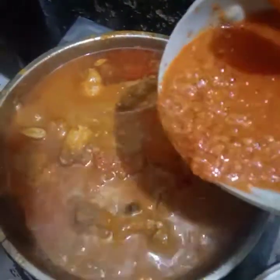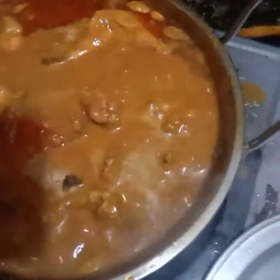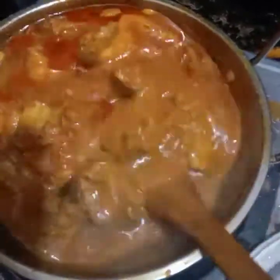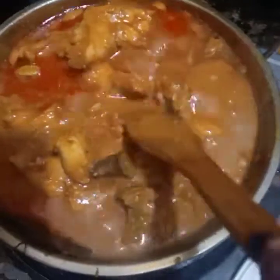So we get to the boil, and we get to the boil. We get our water — whole sea water. We will boil.